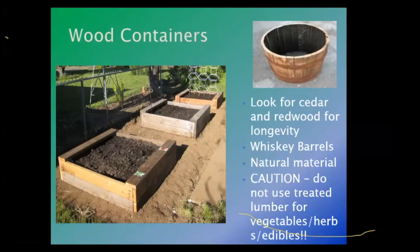Many years ago, a lot of people used to use railroad ties. Railroad ties have creosote in them to help them stand up to weathering — but creosote is a poison to humans. It gets absorbed by the plants, and people were getting sick from eating tomatoes, peppers, and herbs grown next to railroad ties. Lo and behold, it was because of the creosote.